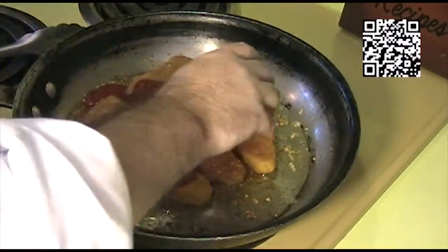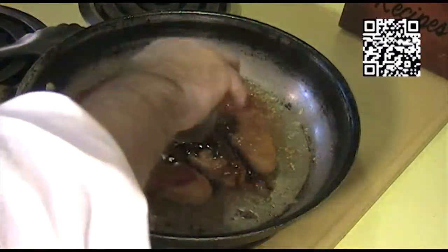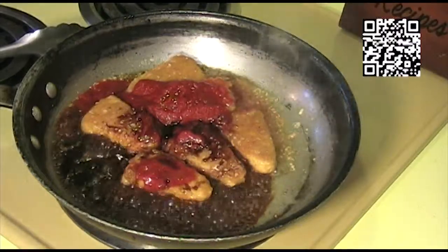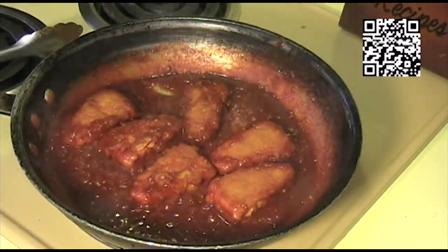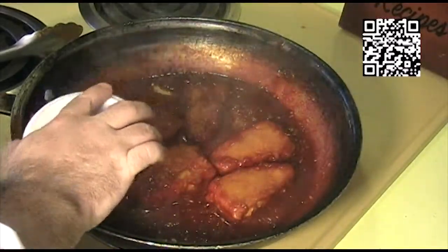Add our vegan fish sauce, our soy sauce, and our lime juice. Now that our sauce has come together, we'll go ahead and turn off the heat.